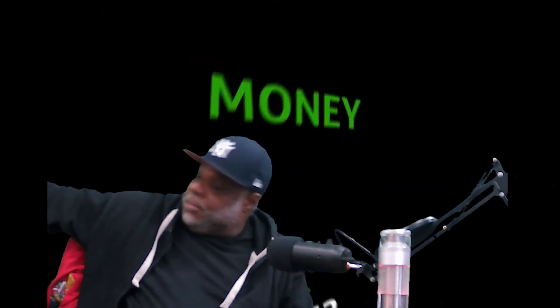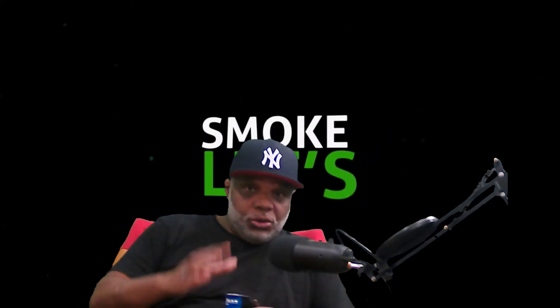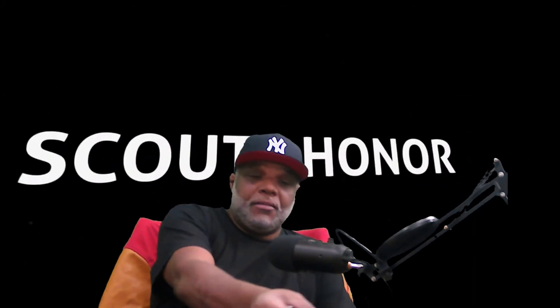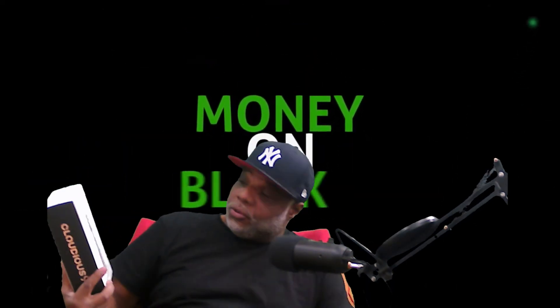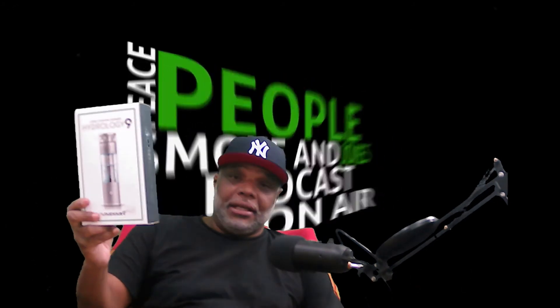The company is called Hydrology Nine and this product is called Cloudius Nine — go check it out if you're into vapes. And because this is an unboxing today, forgive me if I'm doing two things at once. I'm trying to make this quick, so let me get to unpacking the liquid filtration vaporizer by Hydrology Nine — the Cloudius Nine.